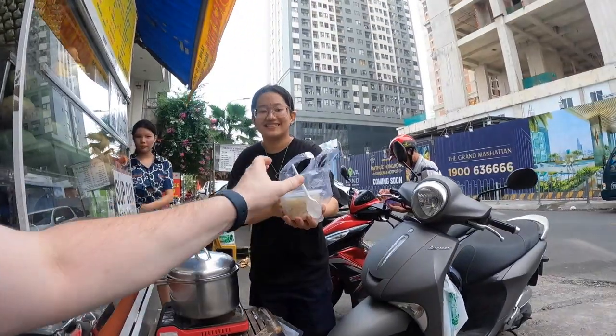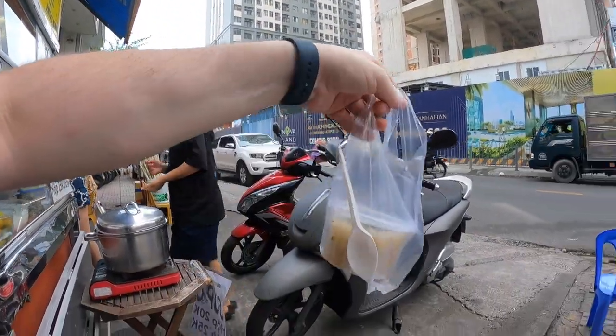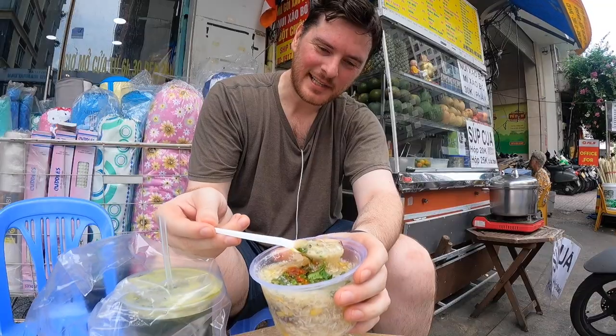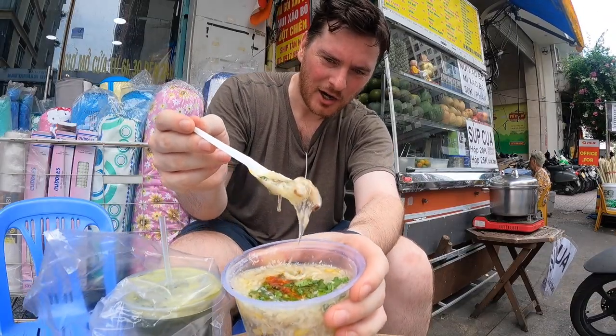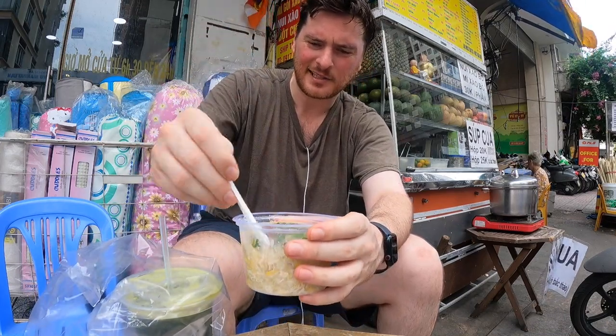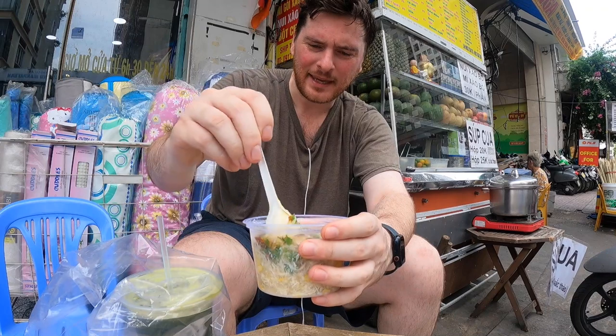Here it is — that's the 25,000. So they have a 20 and a 25,000 dong option. The 20 would be like a medium size and the 25 would be like a large. You can see it's like a congee — very much a gelatin consistency.